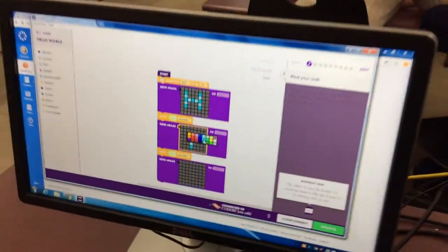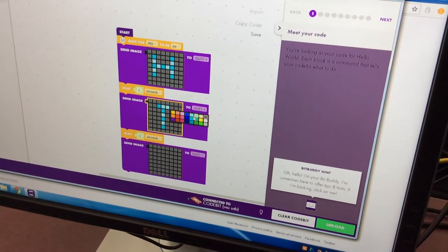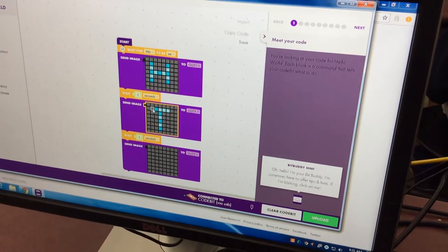You just go and pick a color. You can do words or pictures, and then you just hook it up in here, and then you clear it and upload your code on it. Very cool.